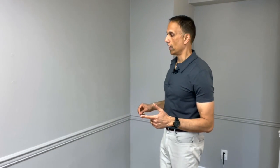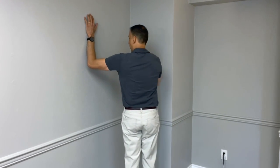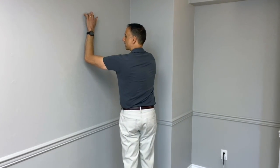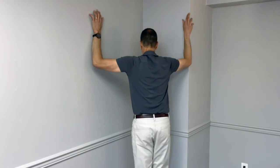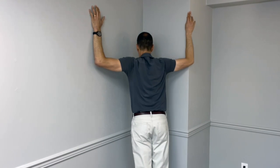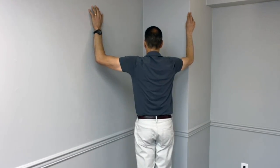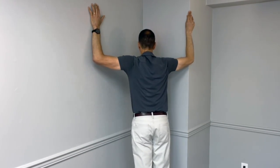If the wall version didn't work for you, come to a corner. The goal is to feel a pull in the front of your chest. Your elbow should be about shoulder height, if not just slightly higher. Then lean in until you feel a pull across the front of your shoulders, and hold that for a 10-second count. Release and repeat that anywhere from three to five times.